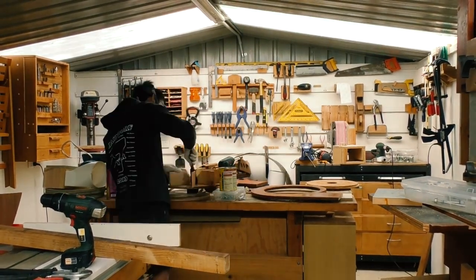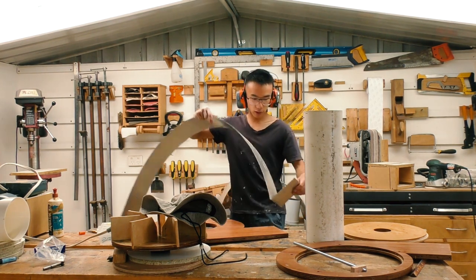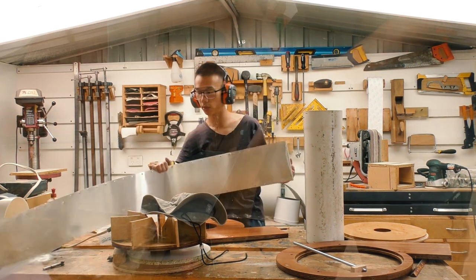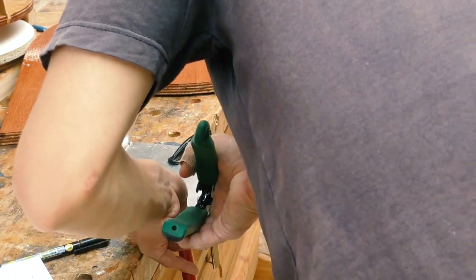Time to put the impeller housing back together. First I have to go and trim this metal because it's too long. For that I'm just using some tin snips and I'm definitely not very experienced with tin snips — just glad it worked out in the end.